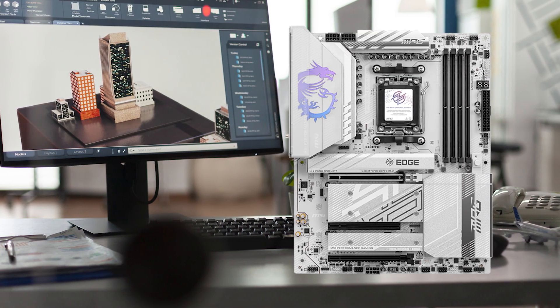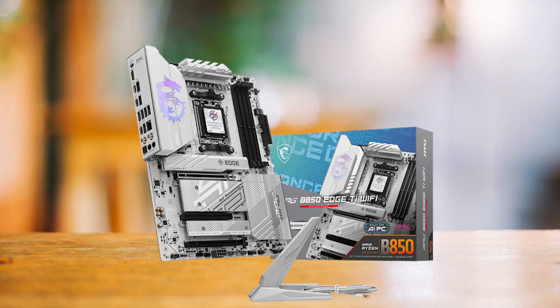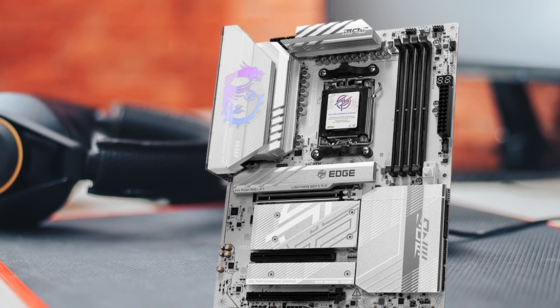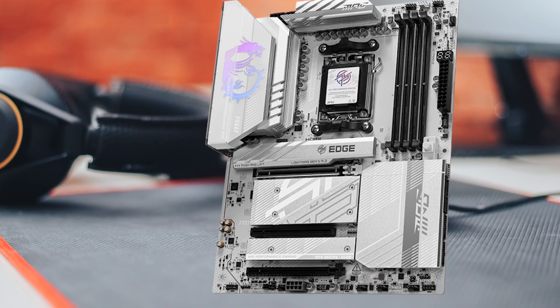The MSI MPG B850 Edge TI Wi-Fi offers a similar high-end experience with a clean silver design and lots of high-speed USB ports, while Gigabyte's higher-end RS boards give you close to the same specs for a bit less money.